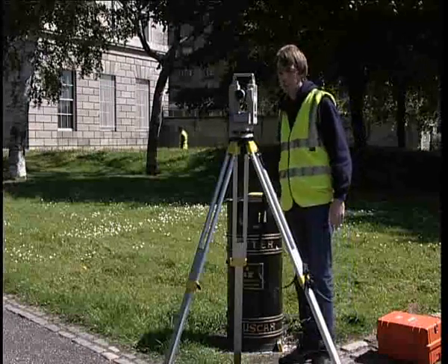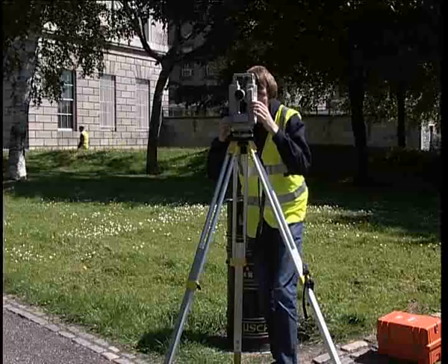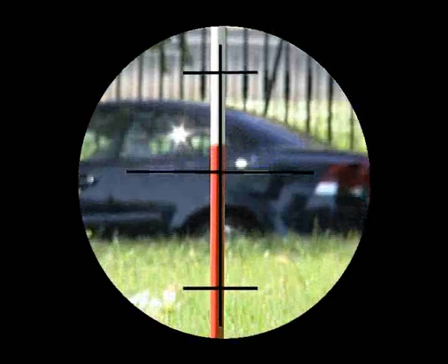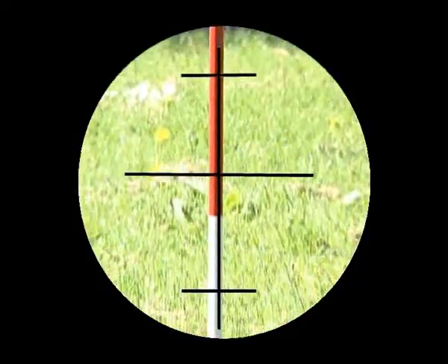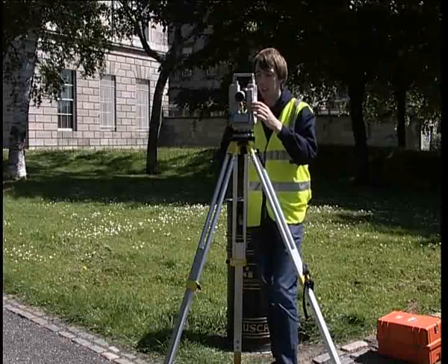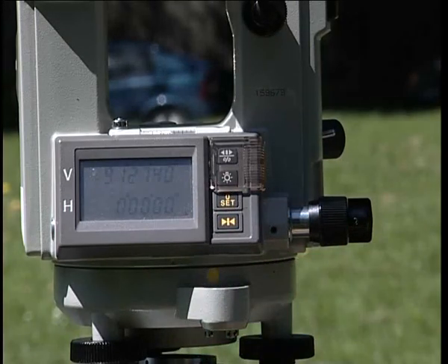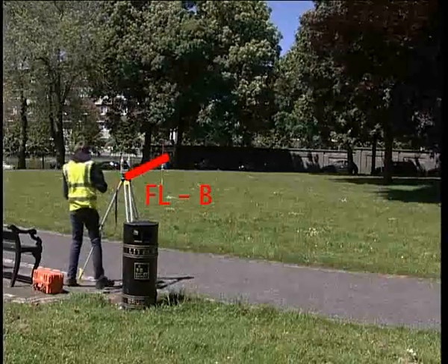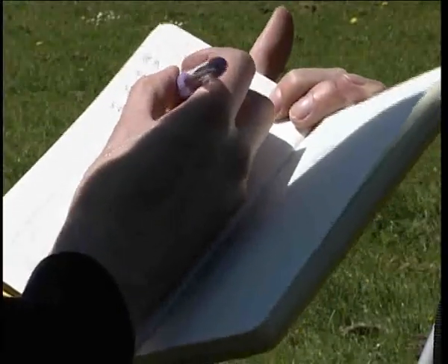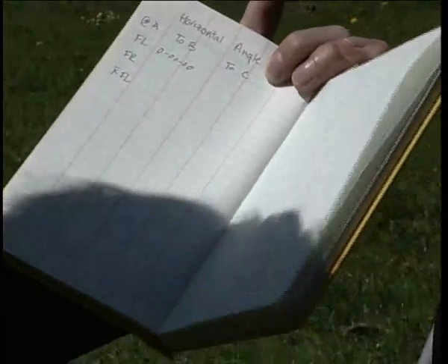To measure the first reading, sight onto the ranging rod at point B. Sight as close to the bottom of the ranging rod as possible. This eliminates any errors caused by non-verticality of the staff. Use the slow motion screw to centre exactly onto the ranging rod. The horizontal angle can be set to zero degrees and recorded as face left to point B.